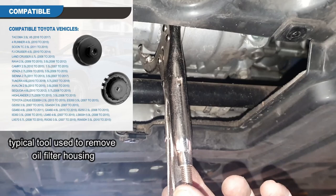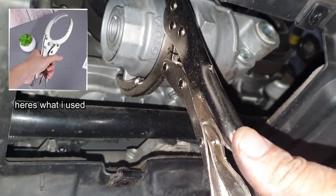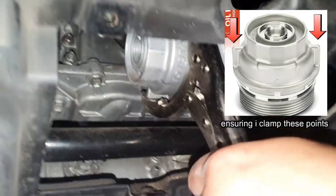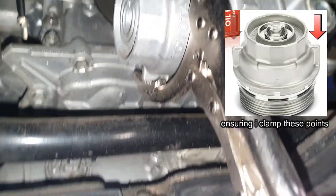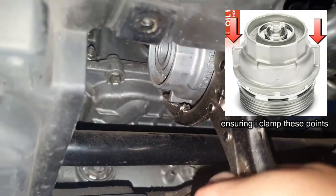This is a tool I bought to help grip the oil filter housing so you can remove it. It works like a vice grip — I've clamped it on and now I just go counterclockwise, and there we go, it's loose now.